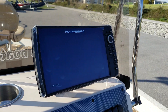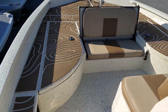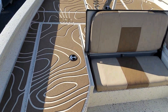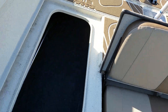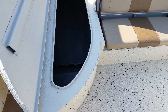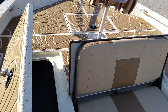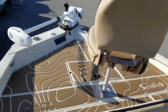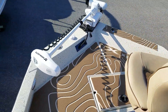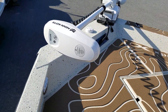Humminbird Helix 9 fish finder on the dash. Big storage containers — I'm a little guy and I can get in there. Minn Kota Riptide Terrova 24 volt 80 pound with iPilot.